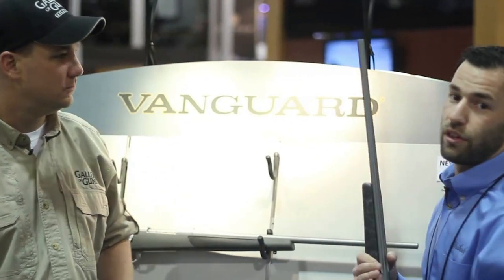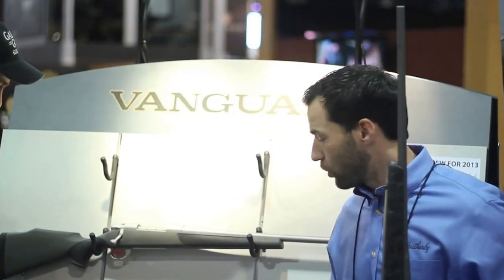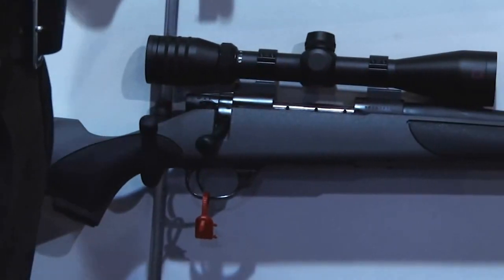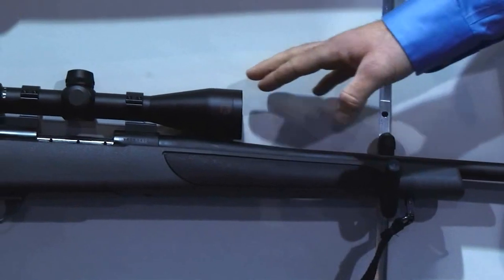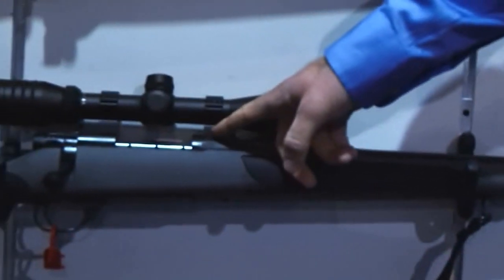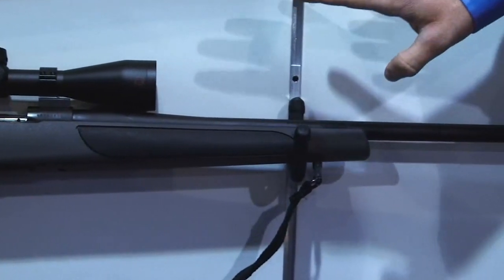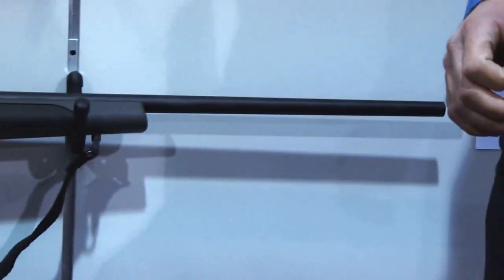The other new model I'll show you briefly is our new package model. We decided to upgrade our existing package rifle. This one includes a Redfield scope, nice aluminum Talley rings and bases, a sling, and a hard case — a very nice setup that retails for $999.